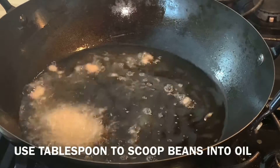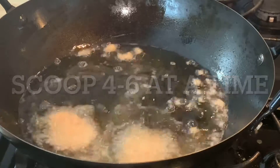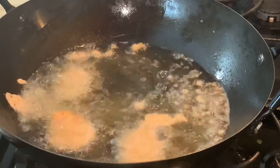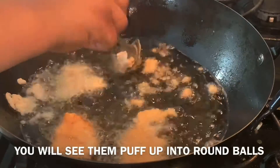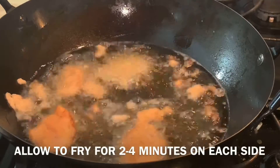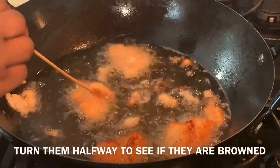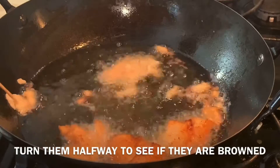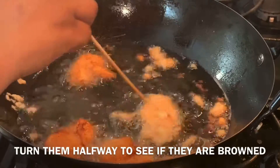Heat your oil up and use a tablespoon to scoop your beans into the oil. The beans will puff up when they hit the oil. Fry the beans on each side for two to four minutes. You can see that some are splattering — it tends to do that. I love crunchy stuff, so the tiny splattered bits that form are ones I love to eat with my koko — they get a little crunchy and it's just so delicious.